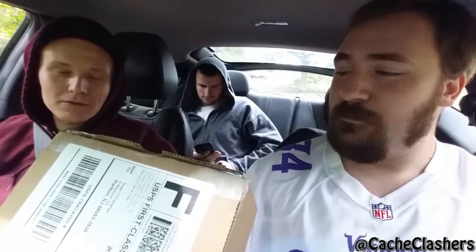Today is a Cash Crate unboxing. Been waiting to do this one for like two weeks — it came two weeks ago, we're overdue for this. We are in Haddonfield, New Jersey, because we're also going to do a geocaching video in another upload. It's called Hopkins Park.